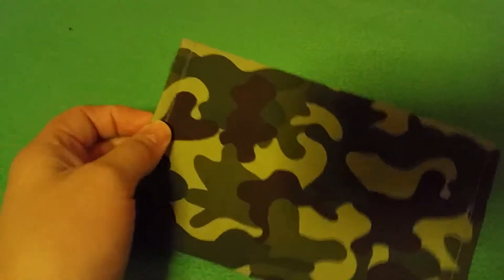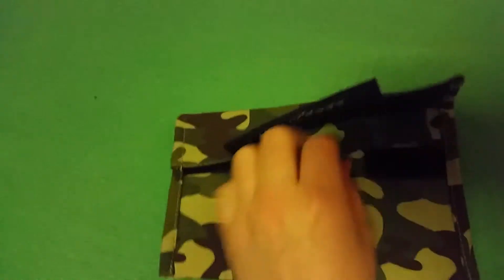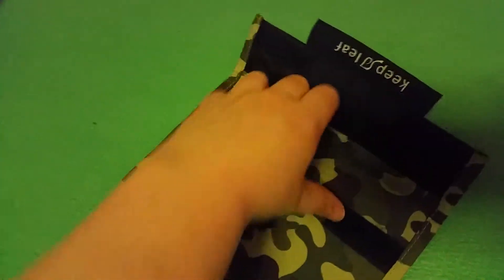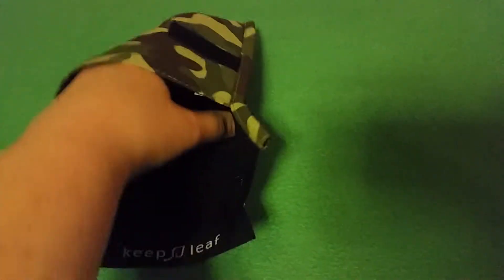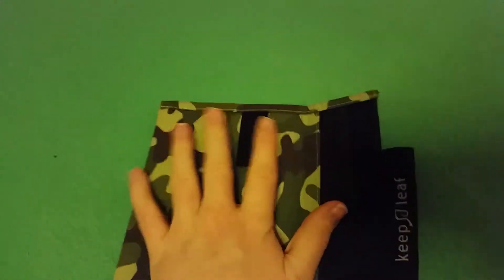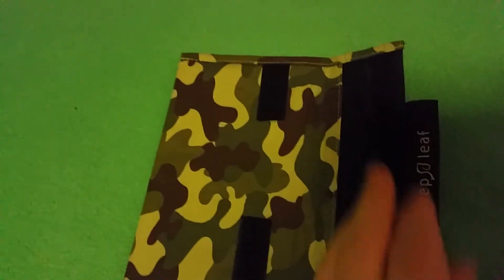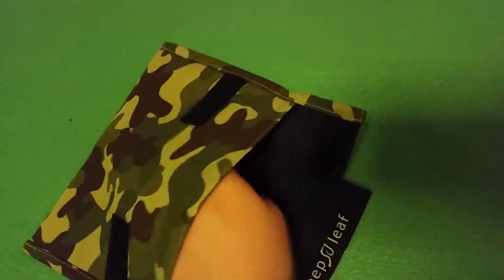We haven't actually used this yet, but as you can see it's quite simple. This is the size of it — it's about the size of your hand. I'd say it would probably fit maybe two halves of a sandwich, and maybe some fruit or some snacks and stuff like that.